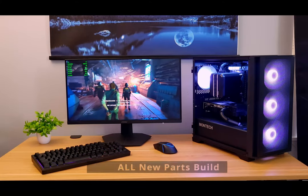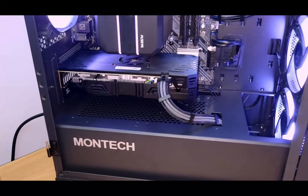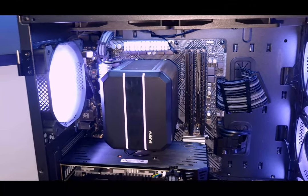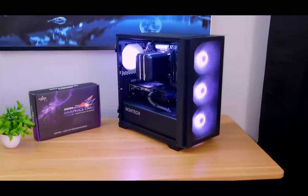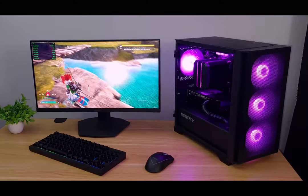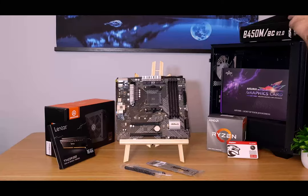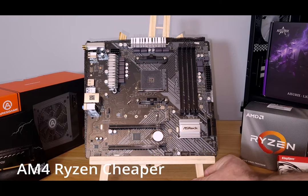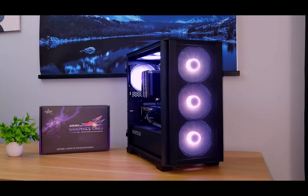We're going to be using Amazon and this is going to be an all new parts build. It looks pretty nice for the price. We did add an aftermarket cooler and some cable extensions — aesthetics over everything. Even without those it performs quite well. There are two reasons we were able to keep this build under $500: we went with the AM4 platform, which is much cheaper than the LGA platform, and we used the $140 RX 5500 XT graphics card.